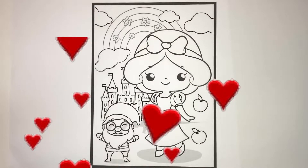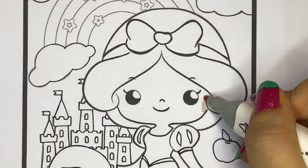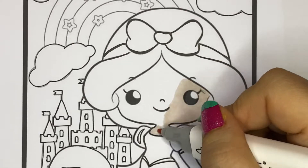Hey everyone, welcome back to my YouTube channel. Don't forget to like and subscribe. Let's start coloring this cute little Snow White. I'll start by coloring her skin.